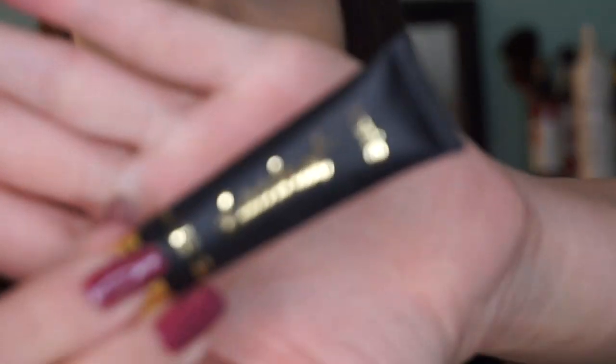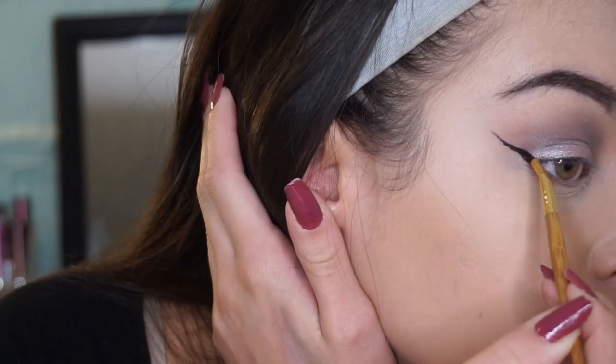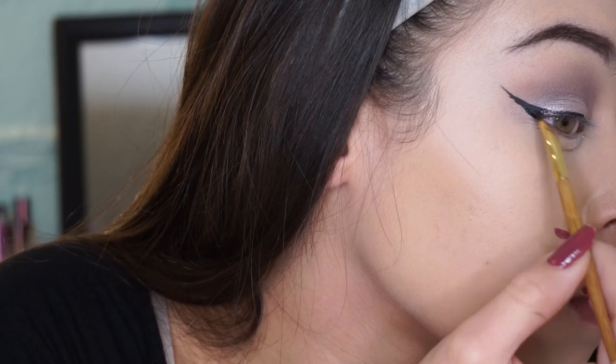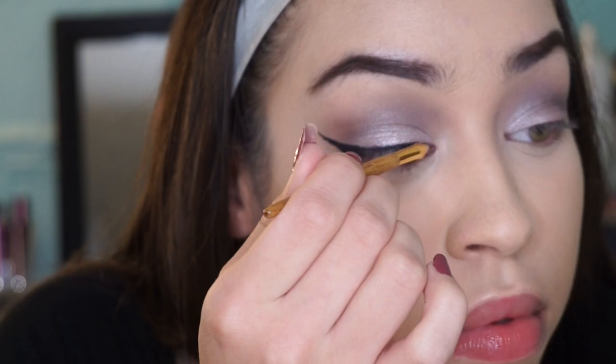Now I'm using my Tarte Tardis eyeliner to create the same basic wing that I always do. I feel like I can never do a look without a wing, but maybe I'll try to do one for you guys sooner or later.